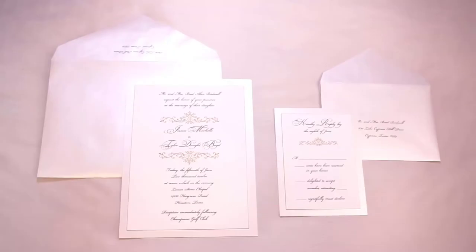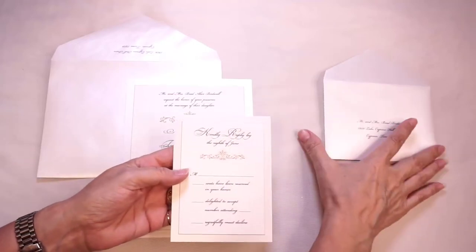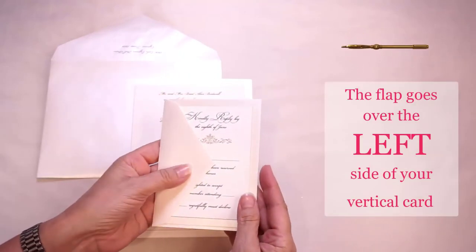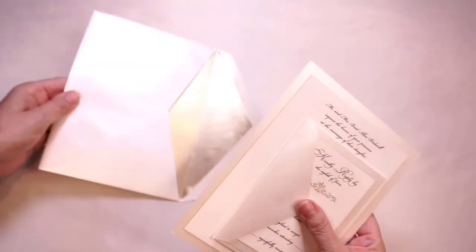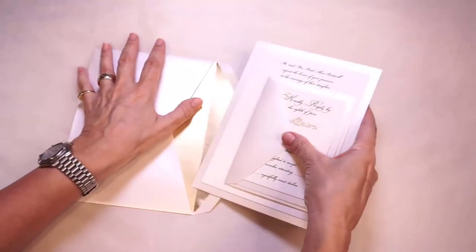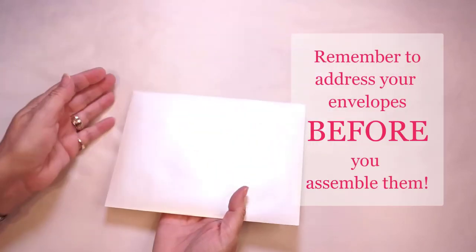When assembling an invitation with a vertical reply set, the procedure is much the same except that the flap of the reply envelope will go over the left side of the card. The reply set is again placed on top of the invitation and the suite is inserted into the envelope. This mailing envelope is lined because it's a single envelope. Just a reminder that you'll want to address your envelopes before you assemble them.